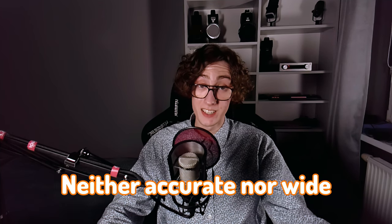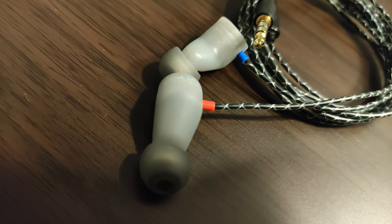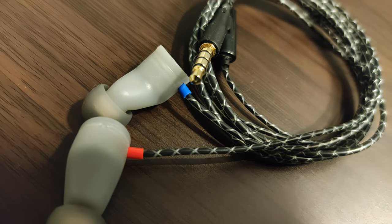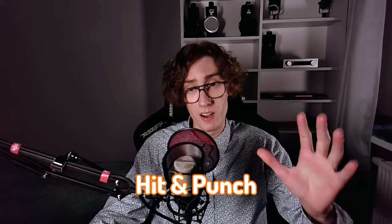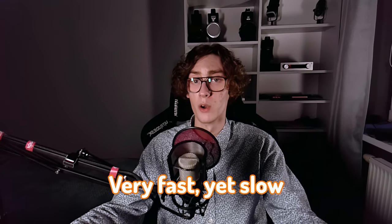The soundstage is neither accurate nor wide in any direction — no matter what you do, it's pretty intimate, which is not a bad thing in itself. The vocals have the potential to sound as if someone is singing right into your ear — that is what you usually call an intimate experience. The dynamic range of this IEM is impeccable. It can hit and punch extremely hard, tending to be more a point of impact than a slam wall. It sounds very fast, yet slow — the punch is there, but there is something that comes right after it: a super long, detailed, and satisfying delay that is just impossible not to notice.